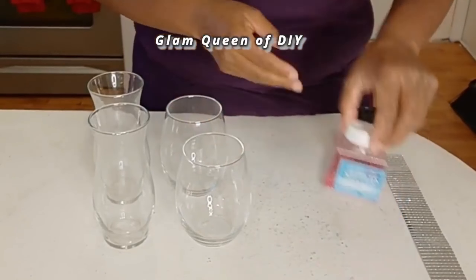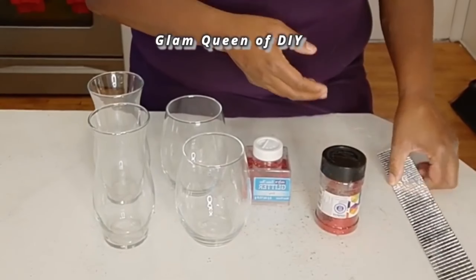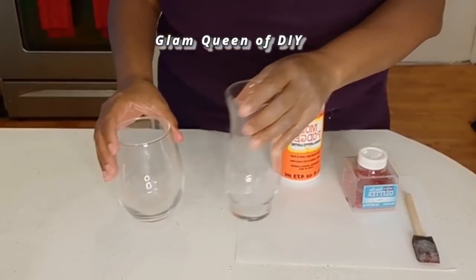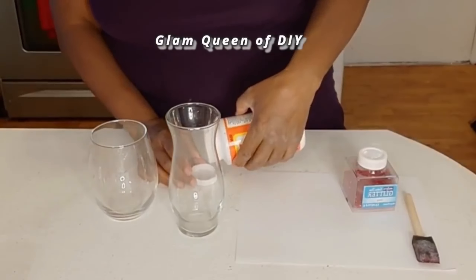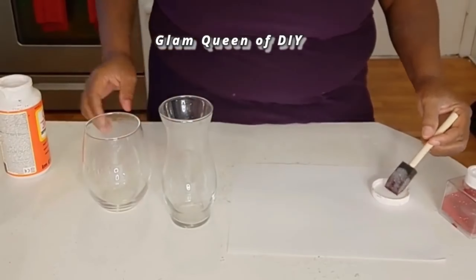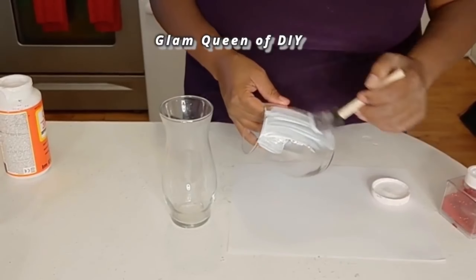I'm taking these Dollar Tree Hurricanes and Dollar Tree Stemless Wine Glasses, Soolene Ultra Fine Glitter and Soolene Regular Glitter, and my mirror mosaic tile. I'm also using Mod Podge with my paintbrush. We're going to glitter these pieces, so please follow me along as we get this DIY started.